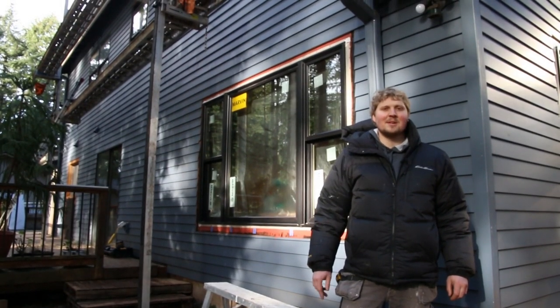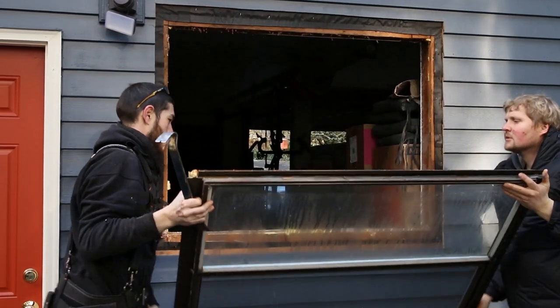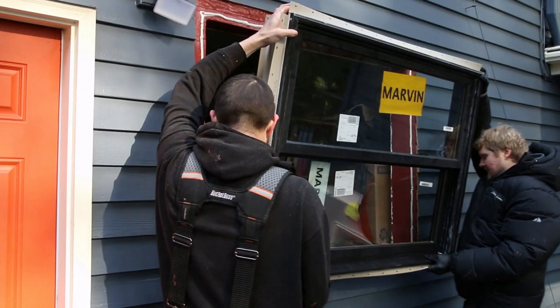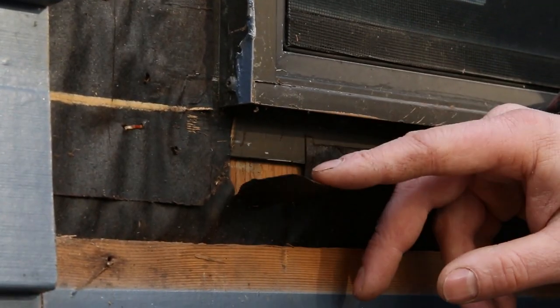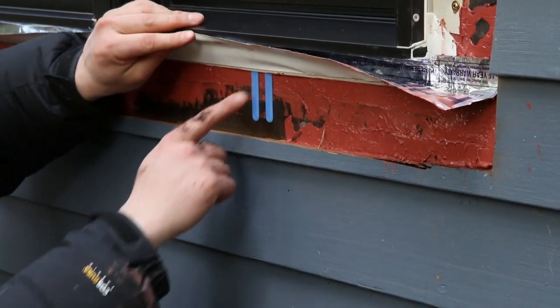Hey guys, we're just getting started on this 1980s farmhouse renovation. One of the first tasks we're taking on is replacing the old aluminum windows with new, more efficient Marvin Elevate windows. We've got some great tips and tricks that we're going to implement today, so come join me and we'll dive into some of the details.